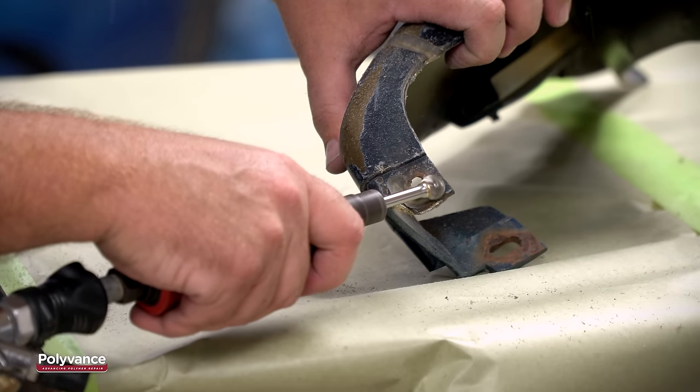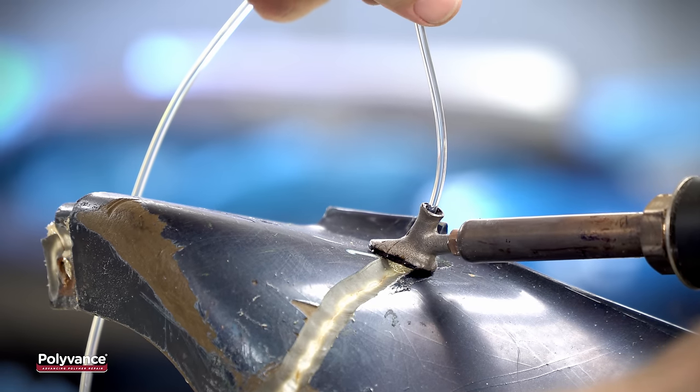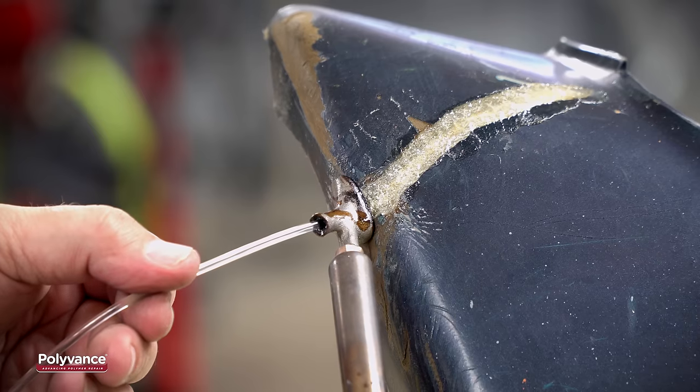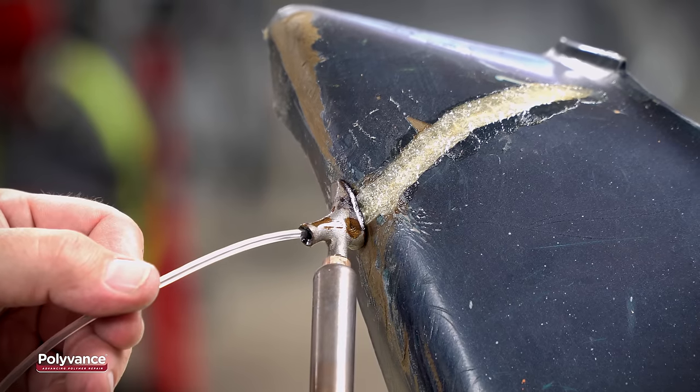There is no need to make an edge v-groove on the front. After v-grooving, weld the front side. Remember to hold the welder tip slightly above the surface, making sure not to burn the base material.